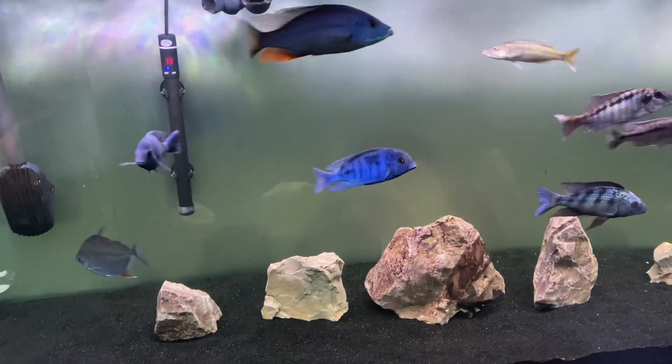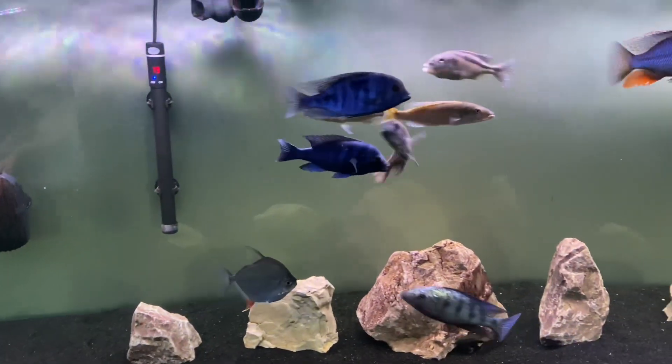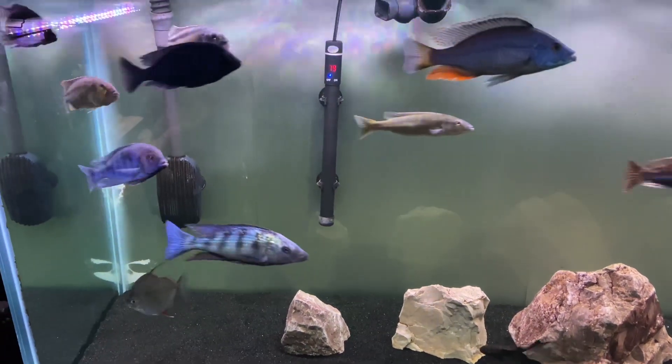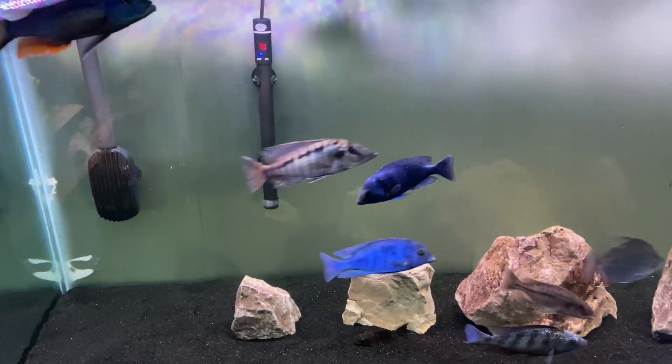What's going on YouTube? I wanted to give a little demonstration on something I do every day when I feed these Malawi haps. This is what I do to kind of combat the possibility of these guys getting bloat.